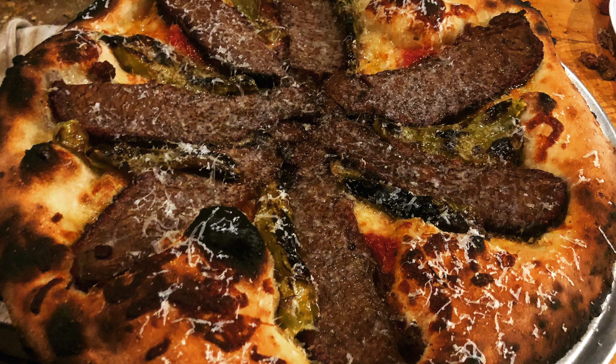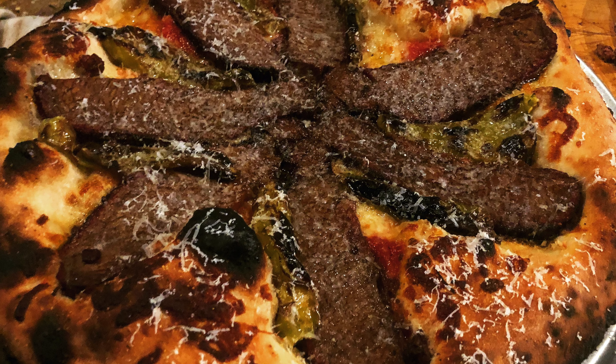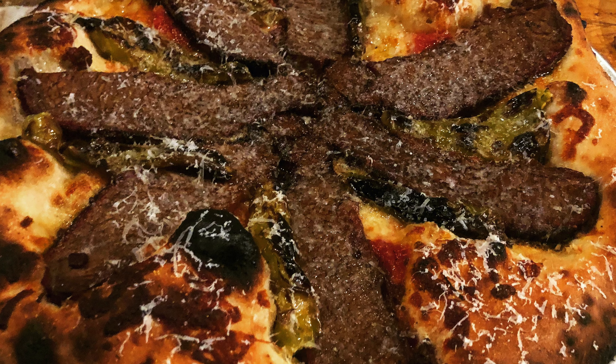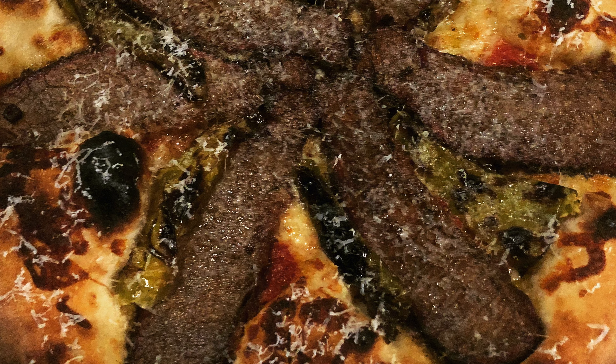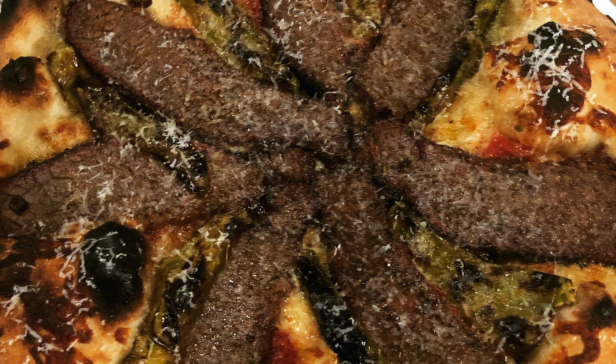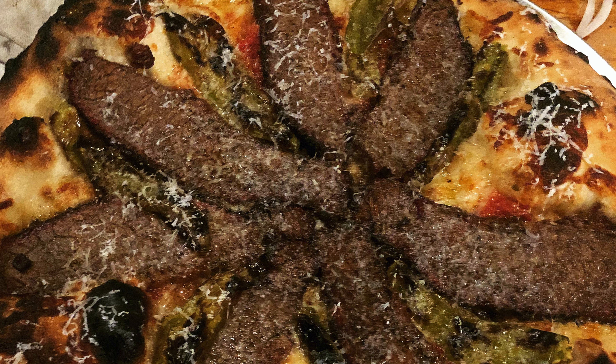Welcome back to the Pig and Whiskey Test Kitchen. This is episode three in a series that we are calling Leftovers. We will be using leftover brisket to make some awesome pizzas. Stay tuned and get ready for some wood-fired action coming your way.